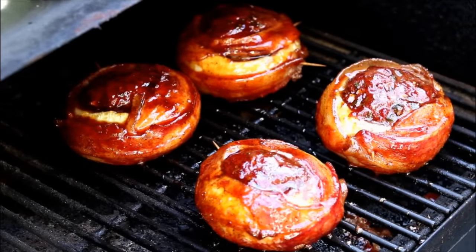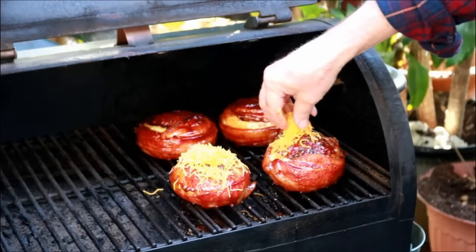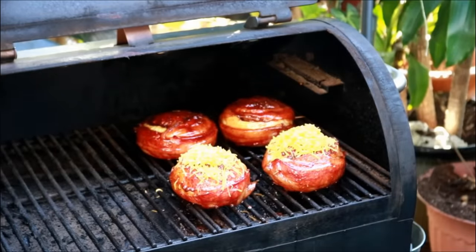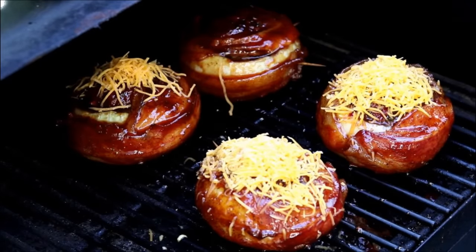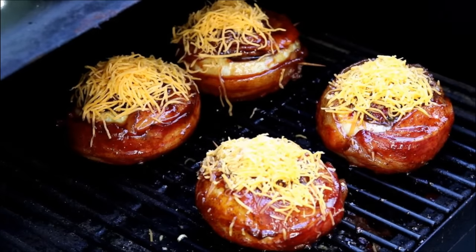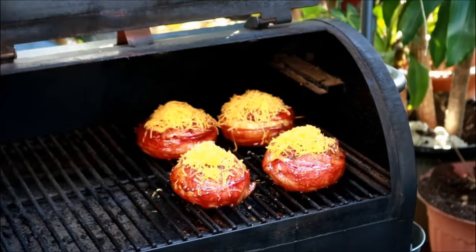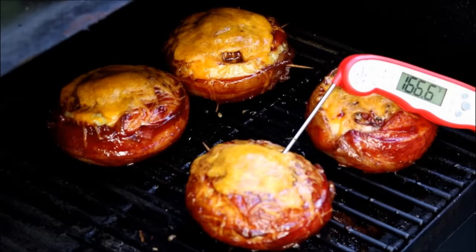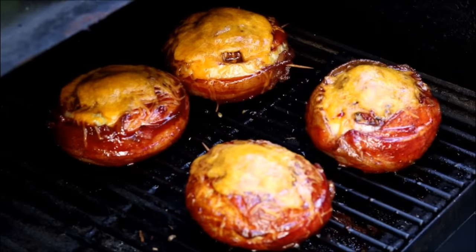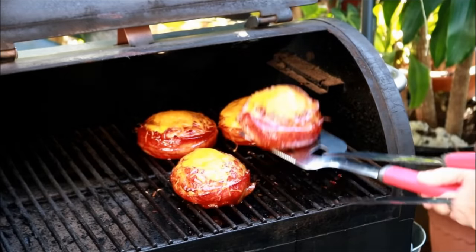We've got our sauce all on here. Now I told you before you could stuff these with cheese — I'm going to top them with cheese instead. You just know how awesome this is going to be. This is just mild cheddar. Let's get the lid down — I can't wait. After 20 more minutes, we're at 166, almost 167 degrees. We're going to get these off. Look — do they not look gorgeous? Just look at the color on them.